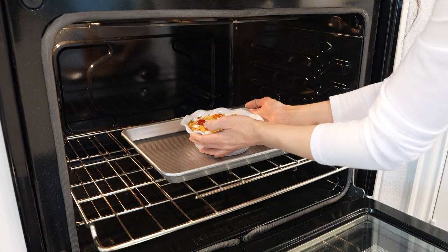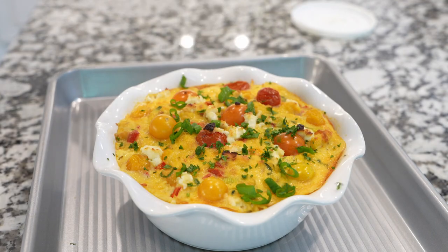Once it's done, sprinkle with some green onions and fresh parsley and enjoy with your favorite salad.